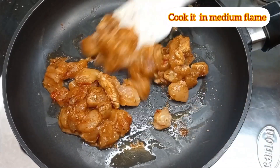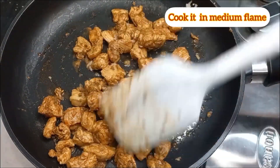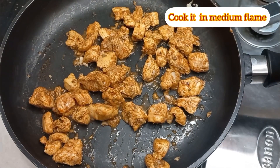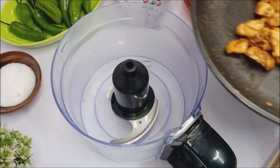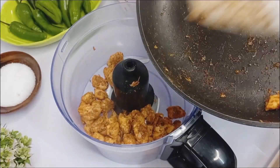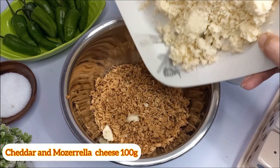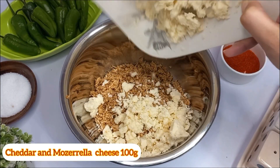Cook it on medium flame. Now in a chopper machine, chop the chicken cubes well, then add 100 grams of mozzarella and cheddar cheese. You can add more cheese if you like — it's up to you.